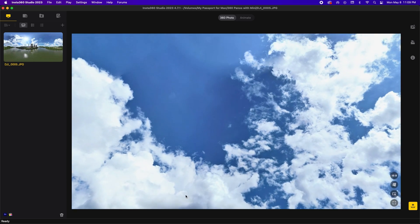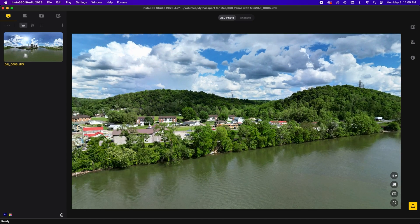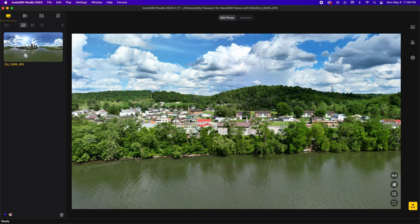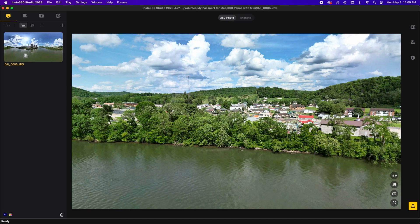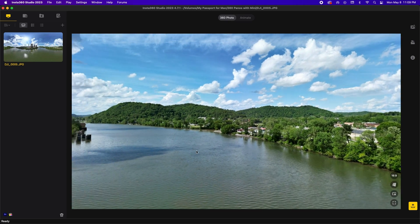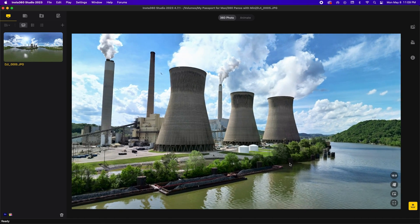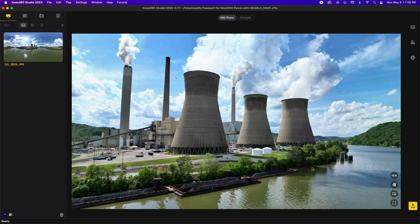By the way, my favorite app for working with 360 panos is Insta360 Studio. If you're shooting this type of content, you should give it a try. I'll be making more videos on the features and capabilities of the Mavic Mini 3 Pro, so if you found this content useful, please like and subscribe. As always, thanks for watching and take care.